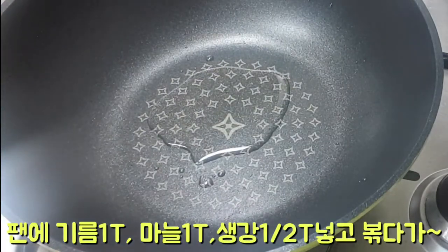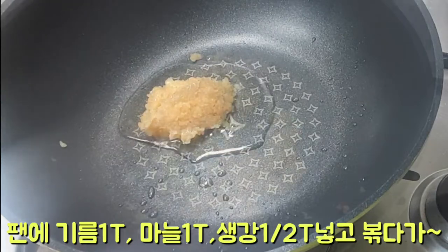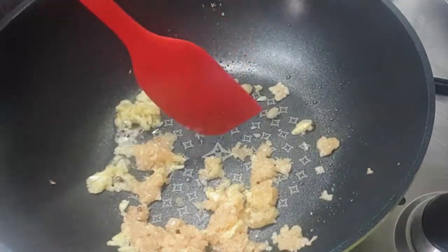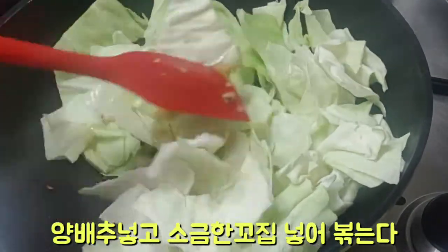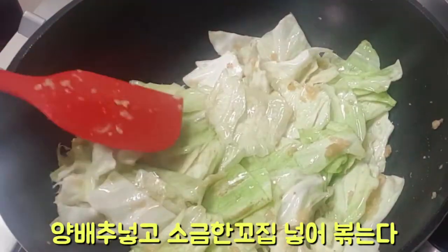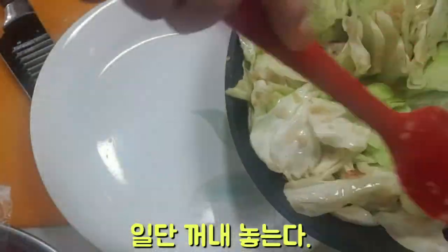I would like to add a little bit to the pan. I will add it over a little bit. Then lay it on the end and put it in the pot.